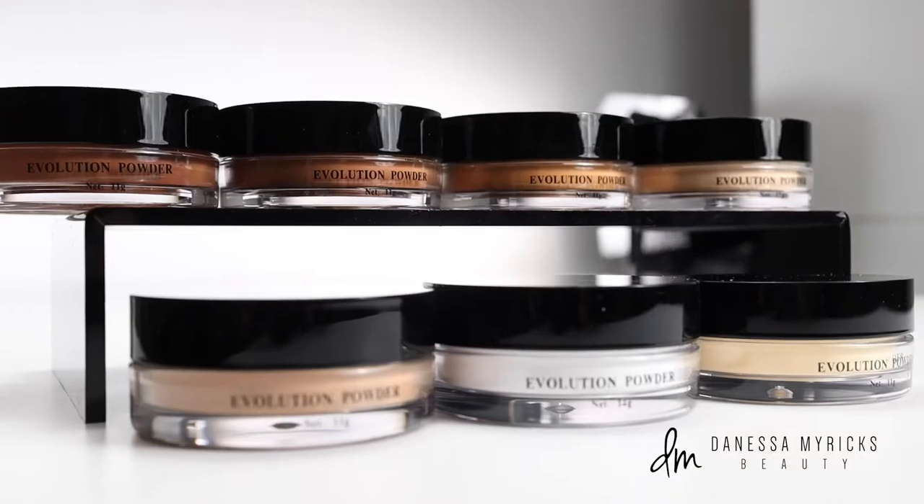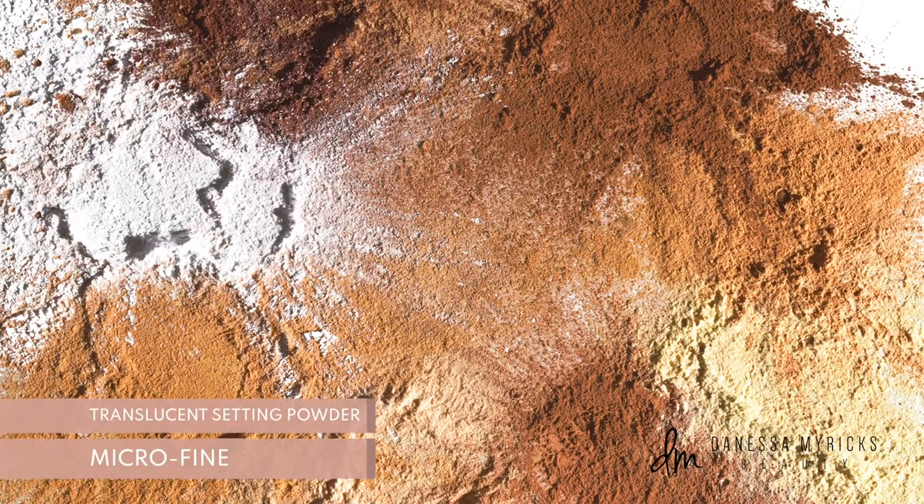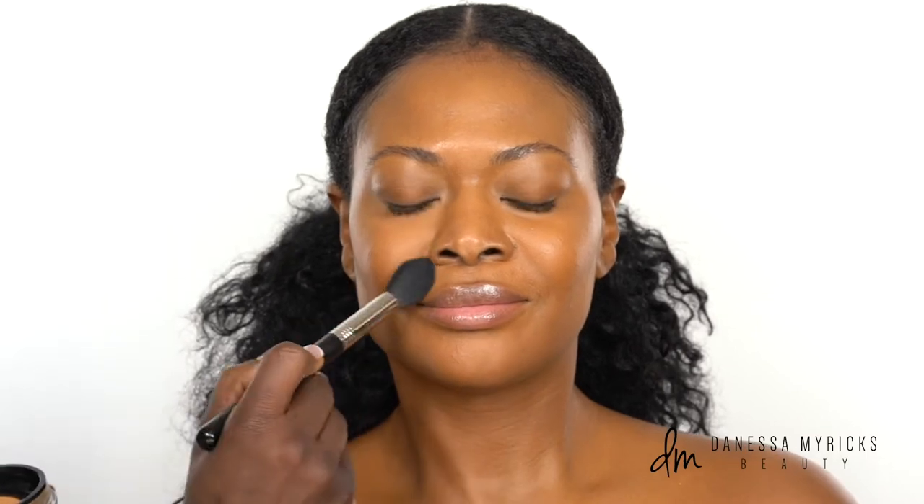Evolution Powder is my must-have for photography. This all-in-one micro fine translucent setting powder blurs, sets, and finishes. Apply it under foundation as an oil control primer, or over foundation to finish your makeup and to set your under eye area.